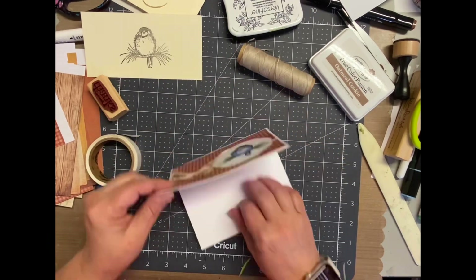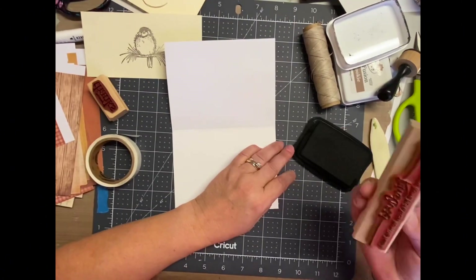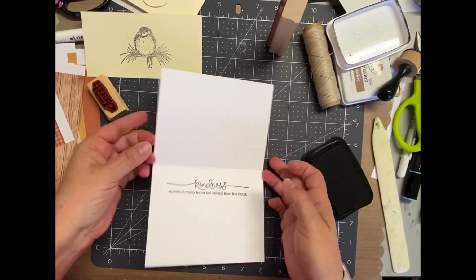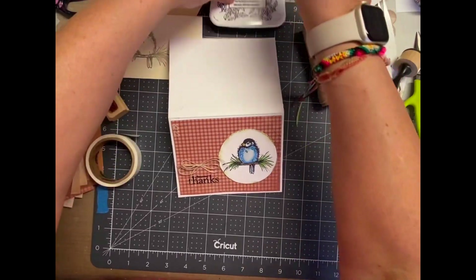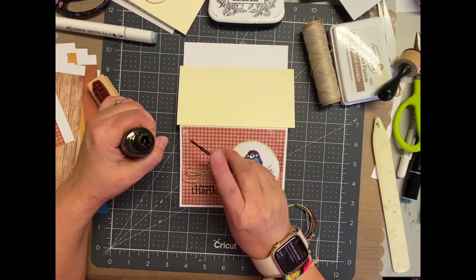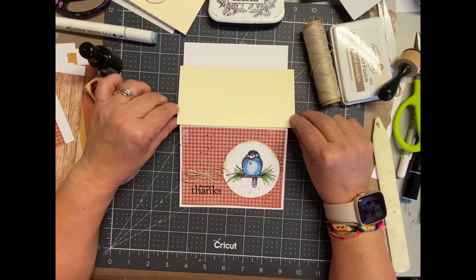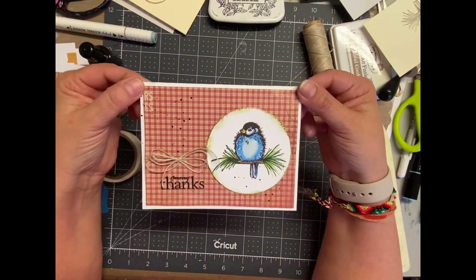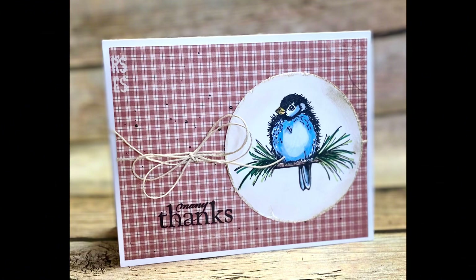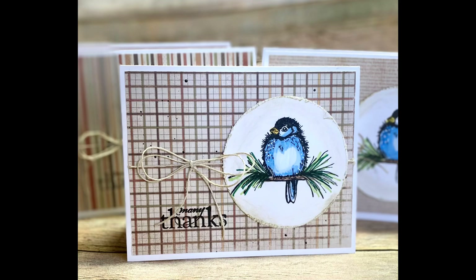Basically that's the card. I did decide to stamp on the inside — it's a sentiment about kindness, because we had a personal event where I needed to send thank you cards. We had a lot of support from friends and family, and since I'm a card maker I couldn't just buy generic thank you cards — I felt like I needed to make these by hand. I put a little splatter on the bottom and top corners and that finished the card. I hope you like this — if you do, make sure you give me a thumbs up and don't forget to hit subscribe if you're not already. Thank you so much for watching!